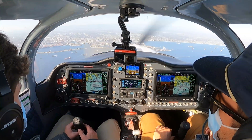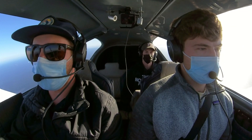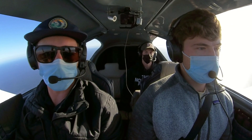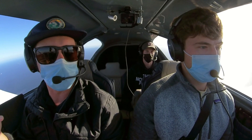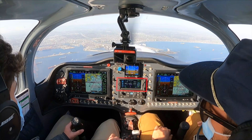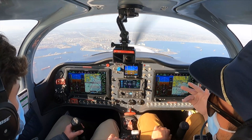Another feature that's possible on the GPS, which is pretty darn amazing, is tracking, flying, and intercepting a hold under the IFR system — probably one of the most challenging things you can do during your IFR rating. If you have the GTN 650 GPS, this GPS makes it unbelievably easy. And Will's going to demonstrate right now.